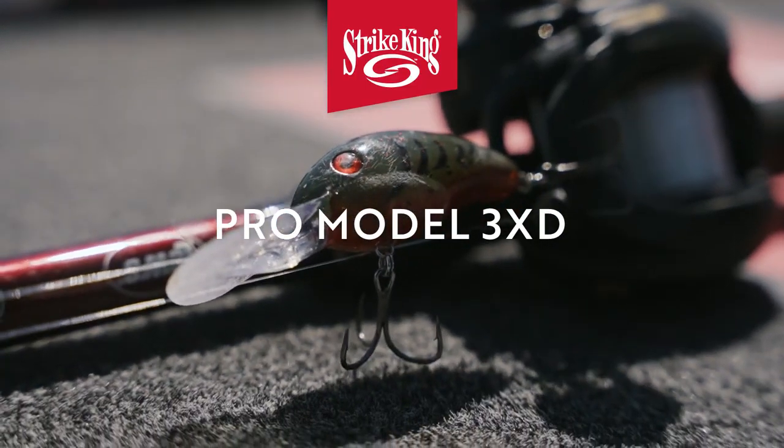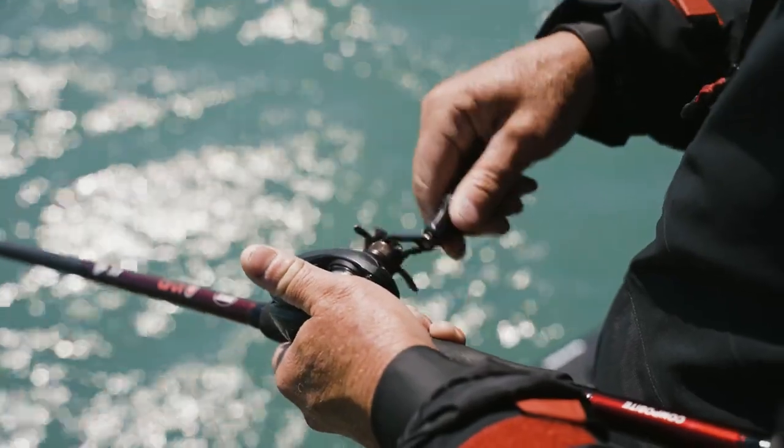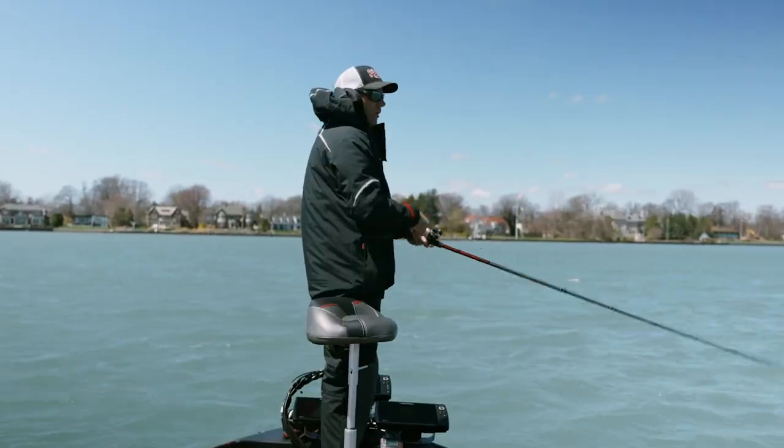What I want to do is make it look like it's got something wrong with it. So instead of just a straight retrieve, I'm stopping it and starting it, I'm jerking it — fishing it almost like a crankbait and a jerkbait at the same time. And that's what triggers those smallmouth.